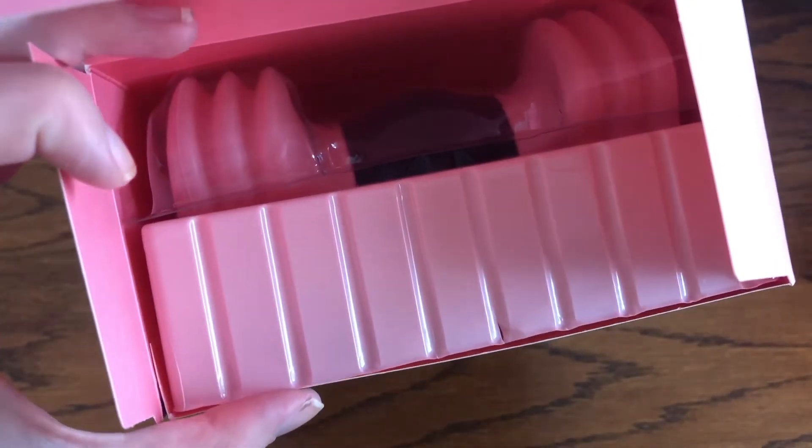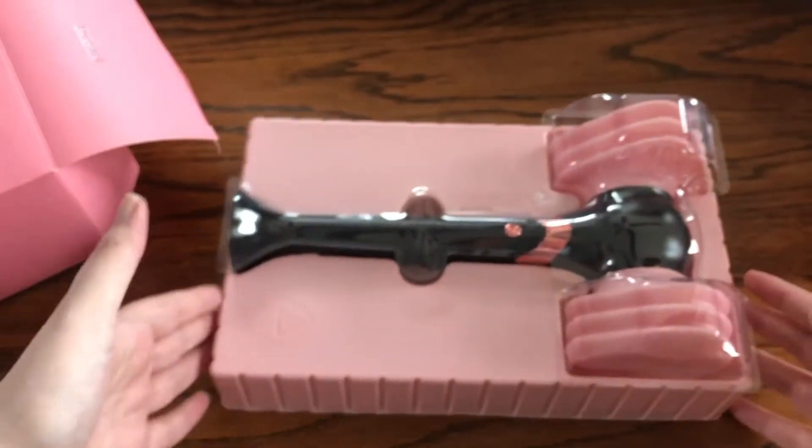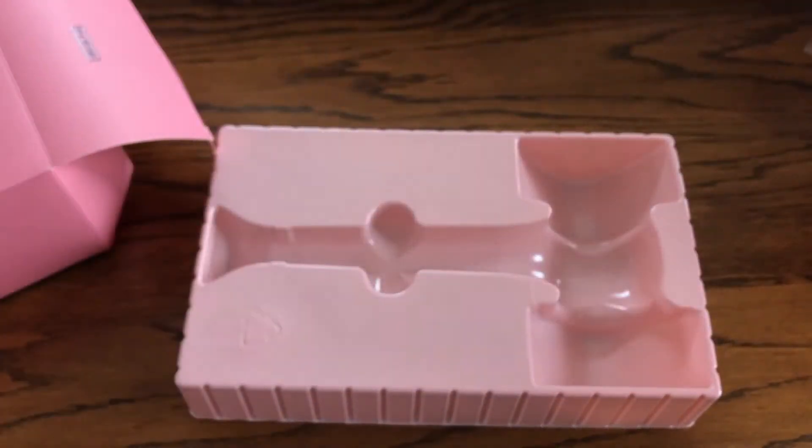Version 1 comes with this frame which is super fancy — I accidentally broke mine. Here is how your light stick will come, with the strap up here. That's just the frame.